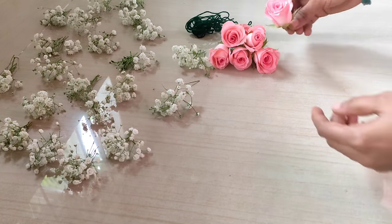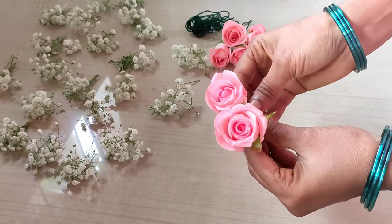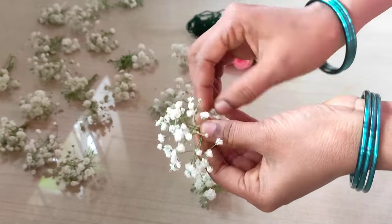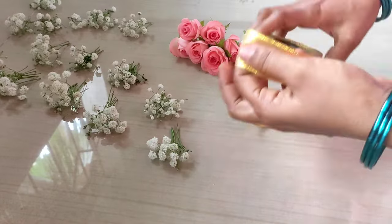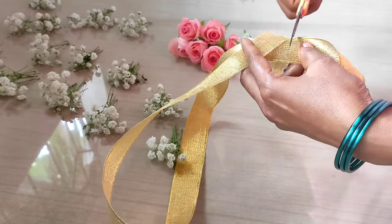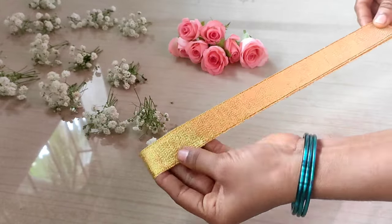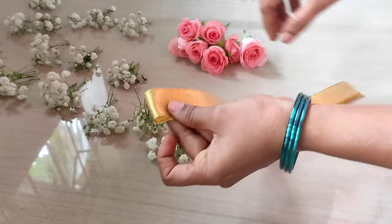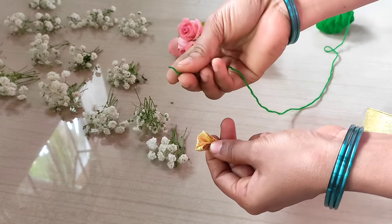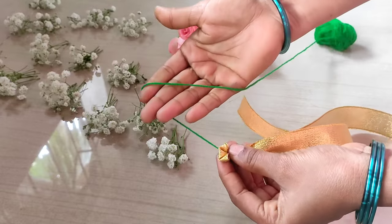Hello friends, how are you? Ready for the bridal bouquet? I have a light pink rose, I have a gypsy flower, I have a golden ribbon, and at the bottom I have a cinta.